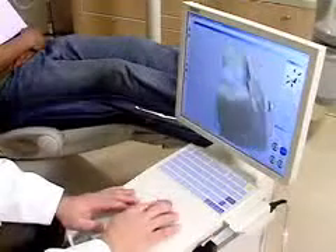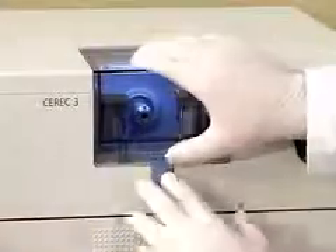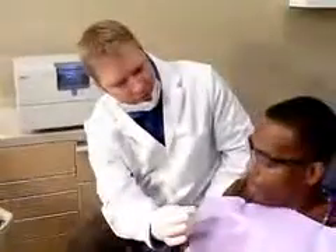This is CEREC, a powerful computer-aided design and manufacturing technology in dentistry. This CAD-CAM technology allows us to custom fabricate tooth-colored restorations, crowns, onlays, and veneers right here in our office, and all in a single appointment.